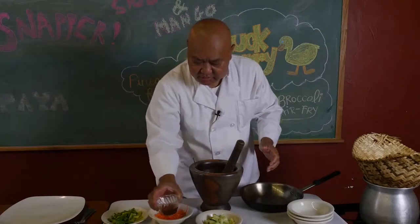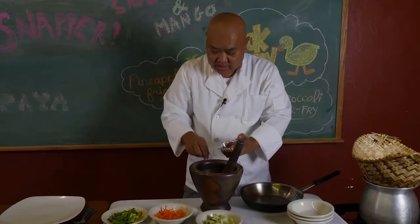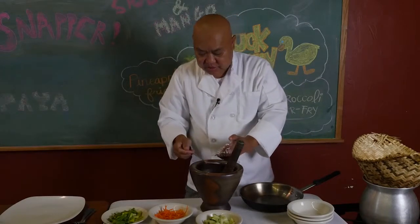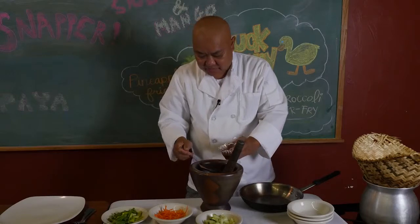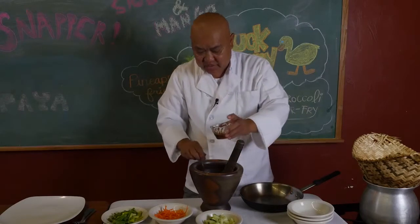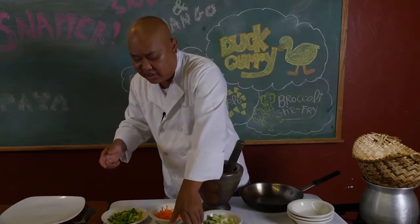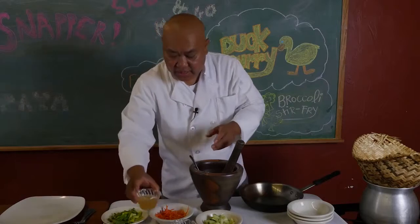This is fish sauce — and choi extract, actually. Put about one and a half tablespoon here. It's like you use it as a substitute for salt. Instead of salt, use fish sauce. Fresh squeezed lime.